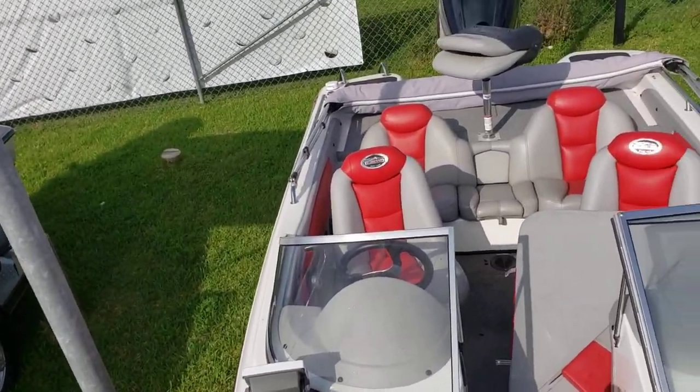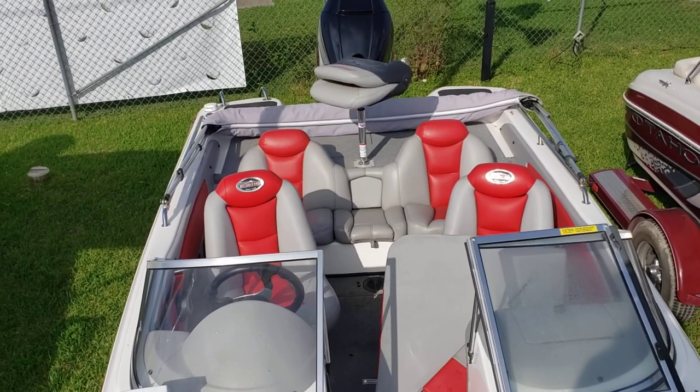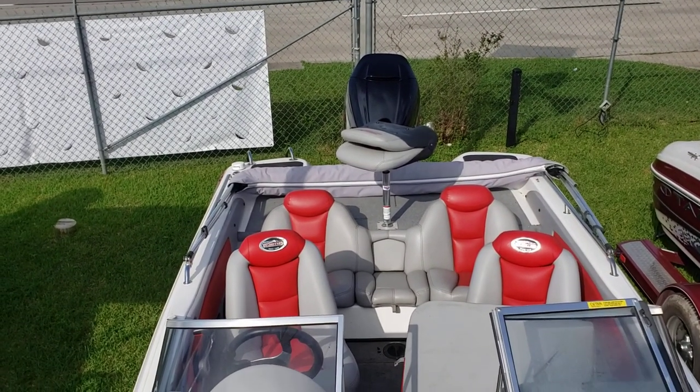This boat's lake ready. Let me know what you think in the comments section below, and give me the thumbs up. Remember to subscribe to my channel to stay current with my inventory here at Texas Marine. Thanks again for tuning in — remember to ask for Colby Gardner when you call in or walk in.